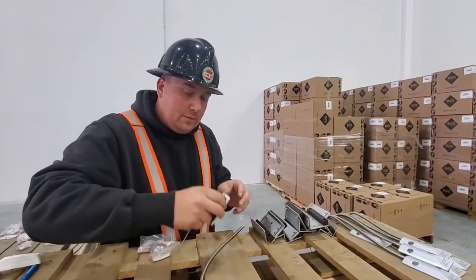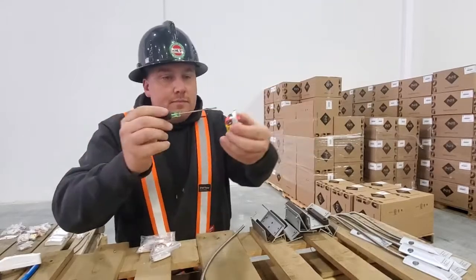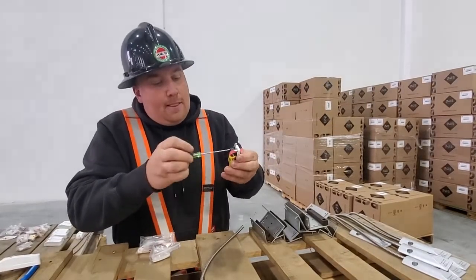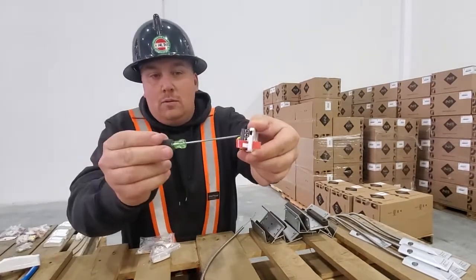One of the things I find with these is the pins need to be bent straight. When you loosen it up you'll see — like that middle one right there — it's bent.